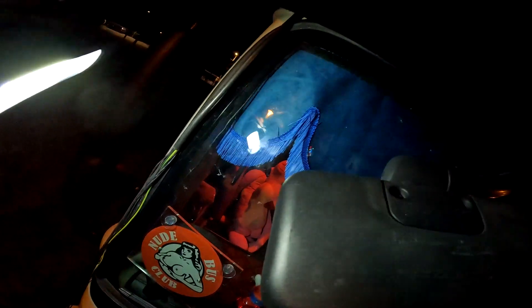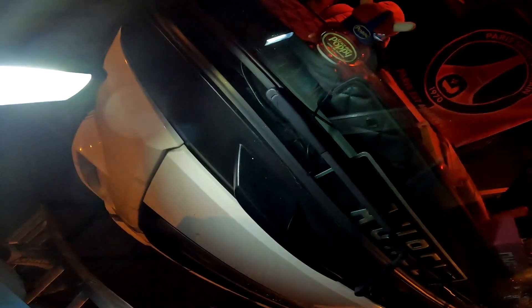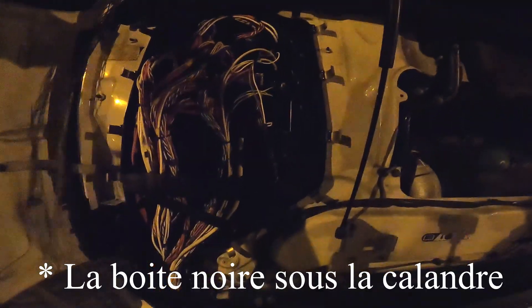Voilà le résultat : la rampe est montée avec la visière. On va passer le faisceau dans le joint de pare-brise, dans la gouttière de pare-brise. Il faut couper un peu plus haut pour passer fil par fil, rentrer le faisceau sous la calandre par la boîte noire pour ressortir dans la boîte à fusibles, le long de la gouttière de pare-brise.